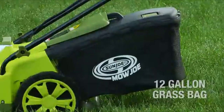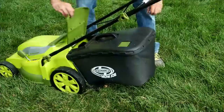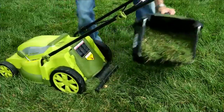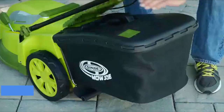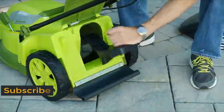The 12-gallon rear bag provides ample capacity for uninterrupted mowing and detaches easily to quickly dispose of grass clippings. Plus, you can easily convert your Mojo lawnmower into a mulching mower by removing the rear bag and inserting the mulch plug.